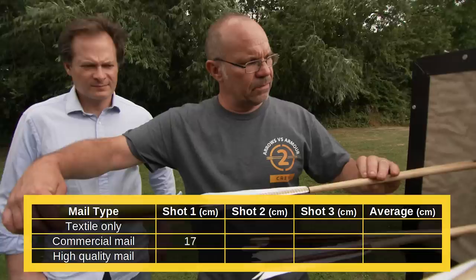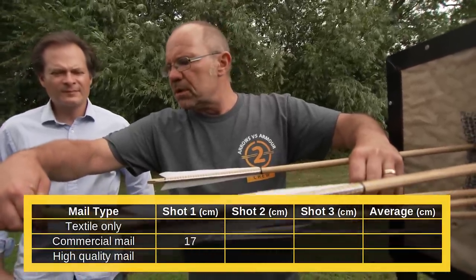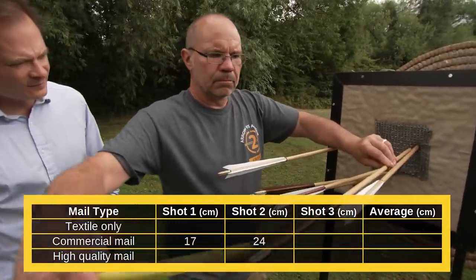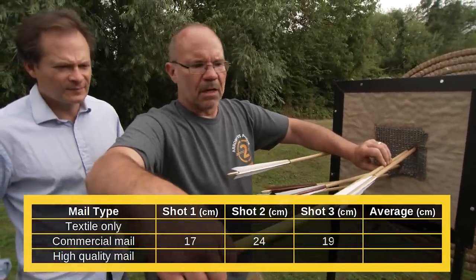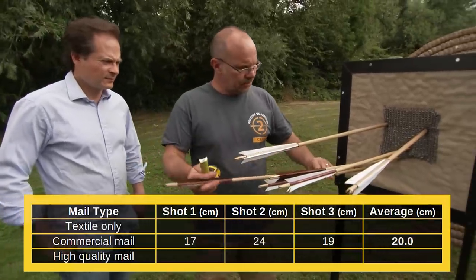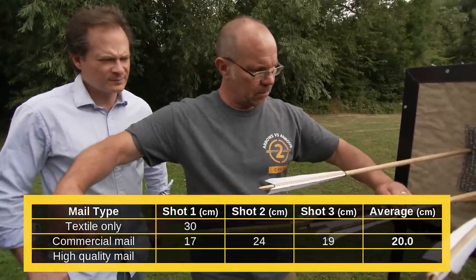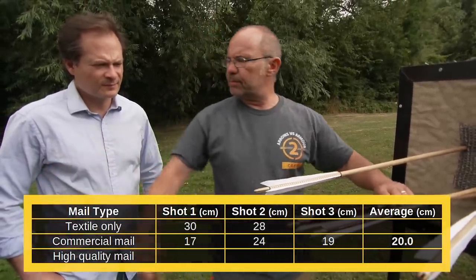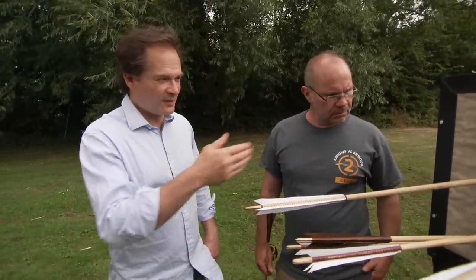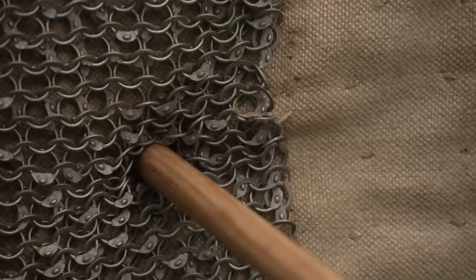Measuring the commercial mail penetration: 17 centimeters, 24 centimeters, and 19 centimeters through the mail. Compared to the textile alone: 30 and 28. So the mail is clearly doing something — it's obviously not doing enough to stop you from being killed, but it is making a difference. How does that compare to the very high quality handmade mail? Well, we've got to find out now.